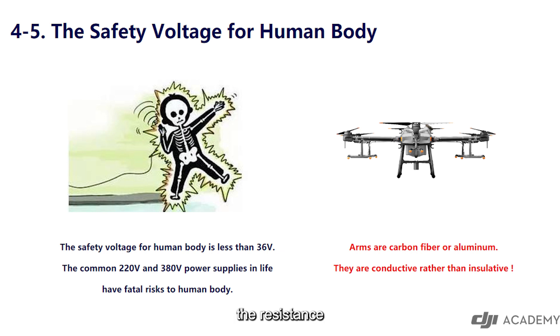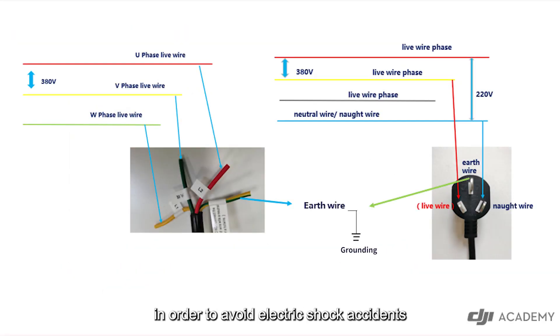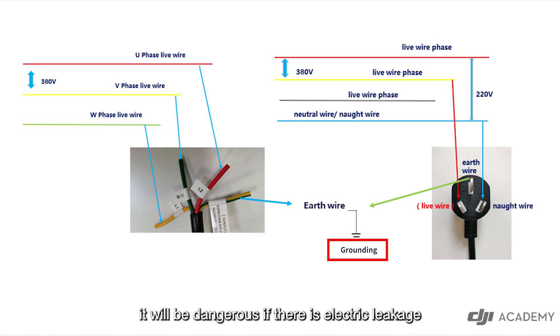If the wire is not locked, the resistance may increase and the temperature will be too high during operation, which will cause the wire to burn. It should be noted that in order to avoid electric shock accidents caused by the charger shell being charged, single-phase and three-phase electrical equipment will be effectively grounded via the earth wire. Correct grounding is necessary, or it will be dangerous if there is electric leakage.